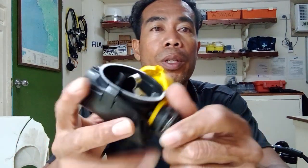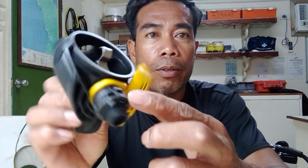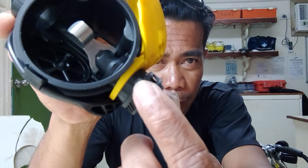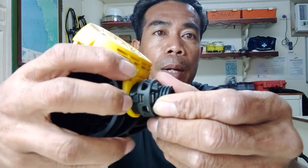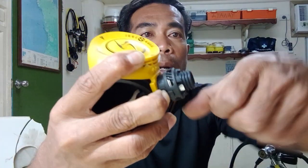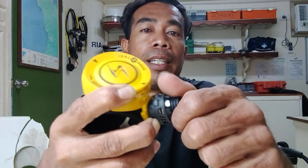Now we need to take this next part out. As you can see, there's a small pin here — you need to push this one going out, and then just twist it by hand. So I put my nail here and I'm pushing it out. As you can see my nail pushing it out, then you have to turn it counter-clockwise.